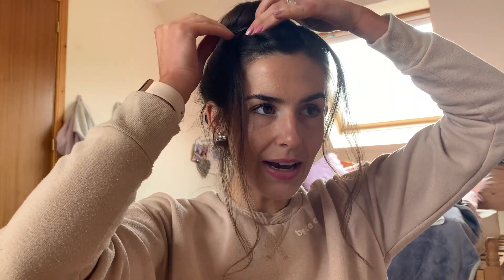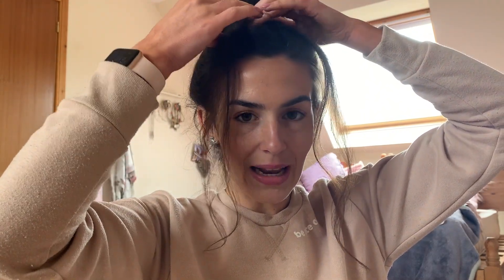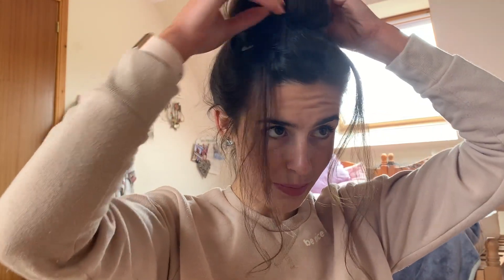Then you just want to make sure you tighten up the little bits at the top so they don't fall out. You can also try to clip any bits that look a little messy on top, and then you want to mess out the actual top of your bun.